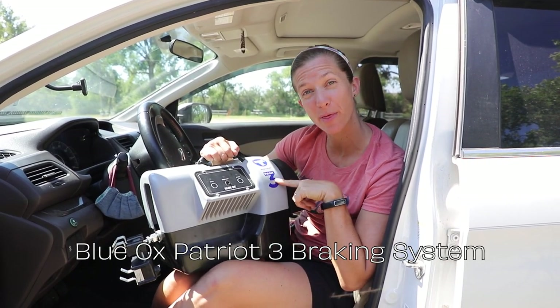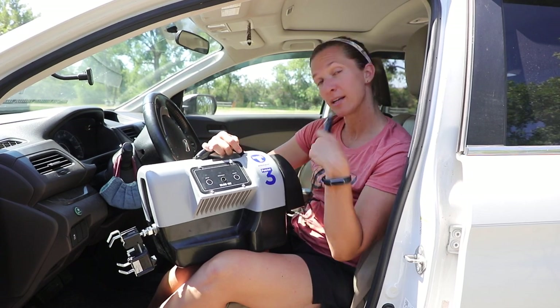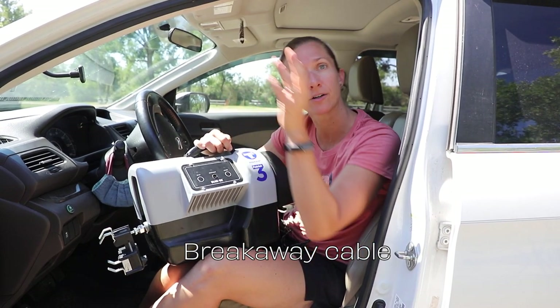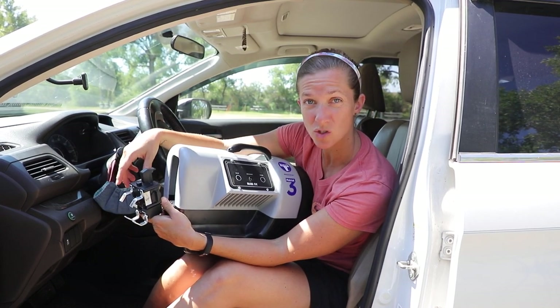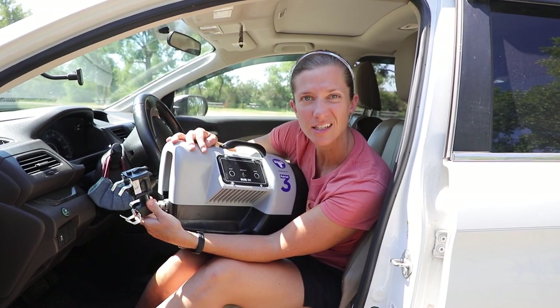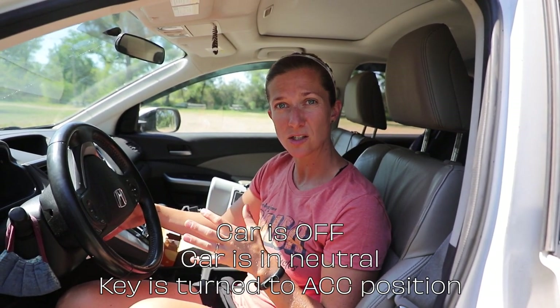While Charles is doing his thing, I'm back here getting our Blue Ox Patriot 3 set up — it's the emergency brake for the car in case something crazy happens. I start by plugging this into the cigarette lighter to give it power, then there's a cord that's wired in — I plug that into the breakaway outlet. The claw attaches to the actual brake pedal; there's a button on top that releases it so it squeezes onto the pedal. We added a little sticker marked 'up' so you don't get confused and put it on upside down, because it doesn't work as well that way.